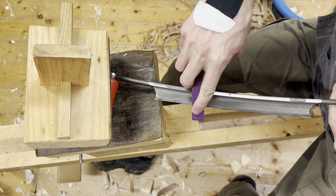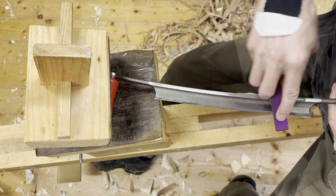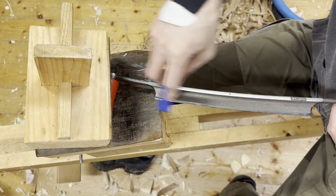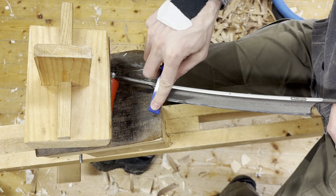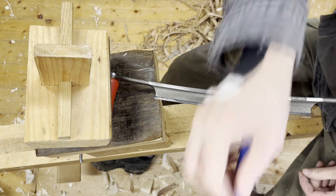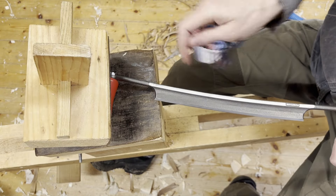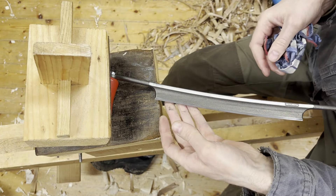Watch your fingers there — if you slip you can cut yourself fairly badly. So there's a burr on the back side.